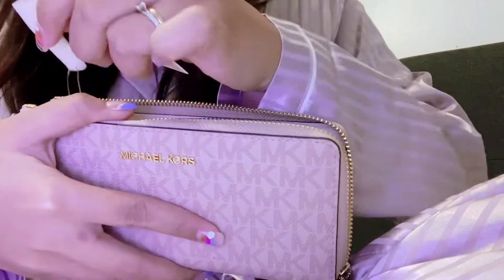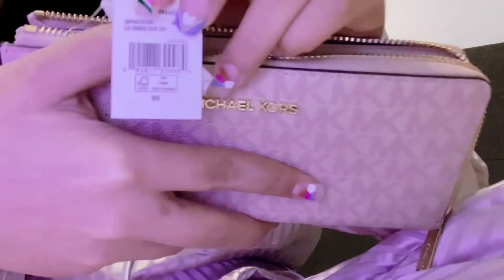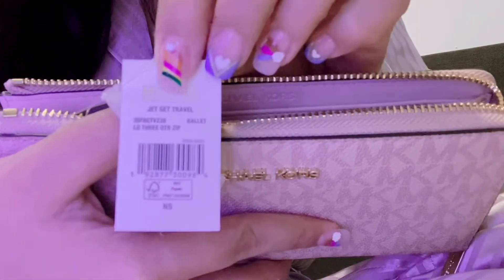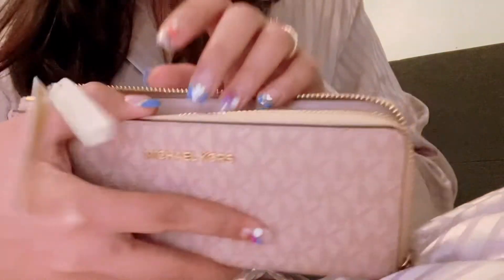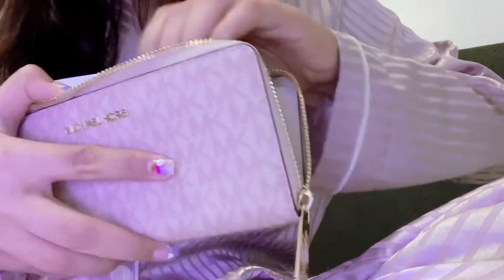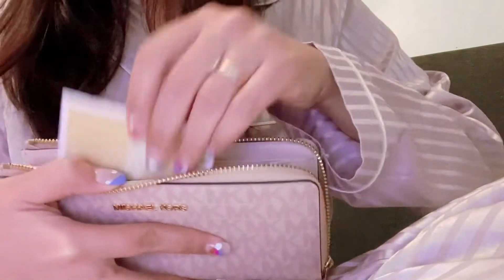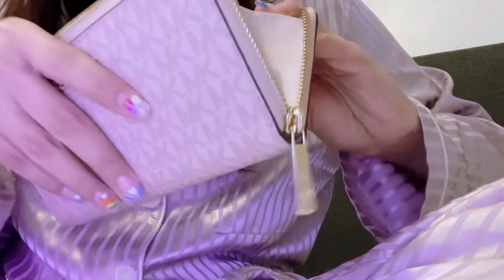This is the Michael Kors logo printed wallet in color belly. I like this color because it is so soft and feminine. The material of this bag is logo print coated canvas — it is 89.4% coated canvas.